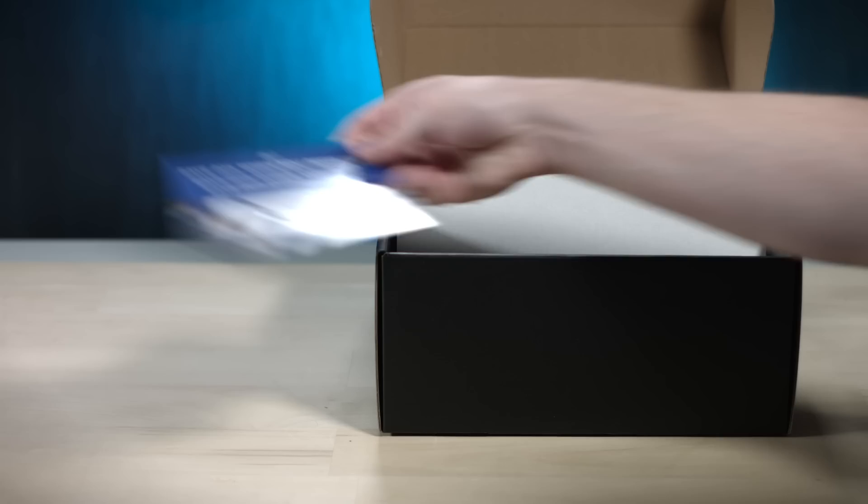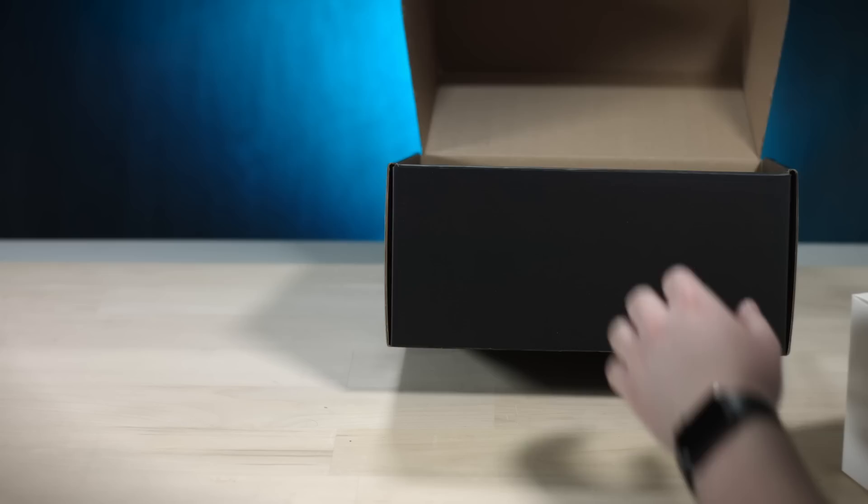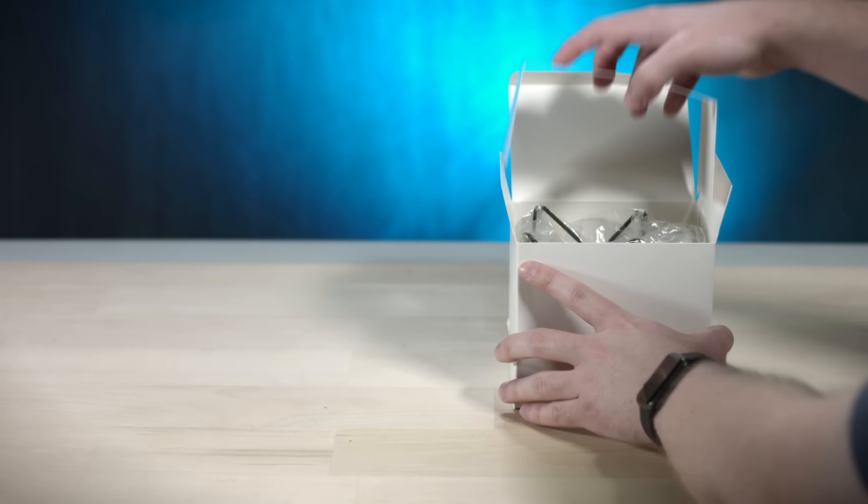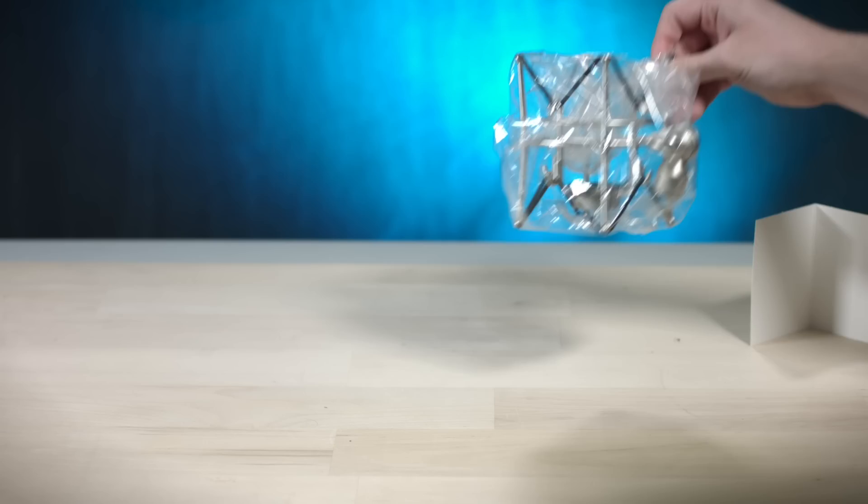I believe that's it, that's all she wrote. I ordered this quite a while ago — I don't exactly remember all that comes with it, but I think this is the shock mount. Oh yes, indeed, that is a shock mount.